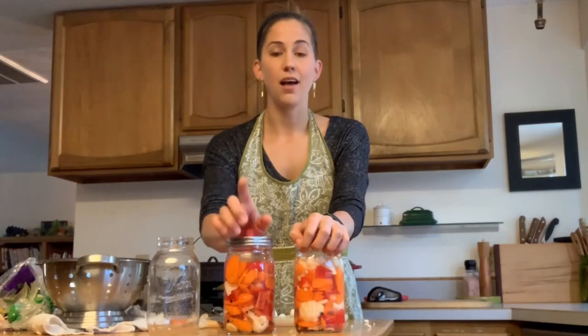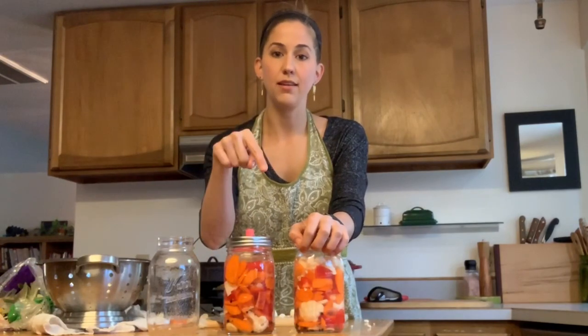These are preserved, and once they're fermented in about a week, I'll put the exact amount of time in the description below. Make sure you check out that description because it's going to have the airlock mason tops, the mason jars, the glass weights, and everything you need to start your easy fermenting process.